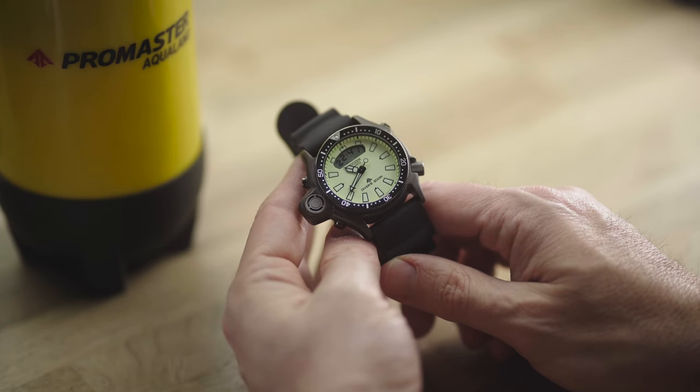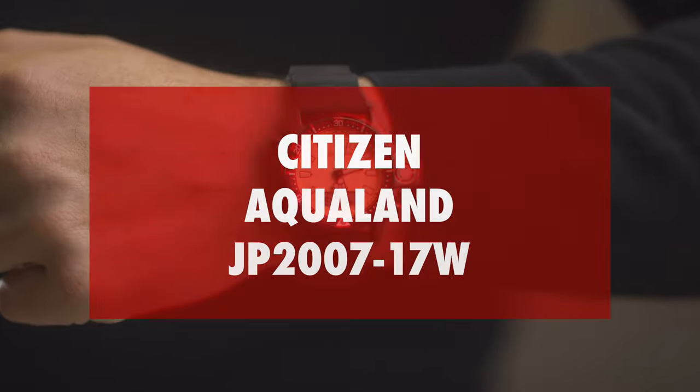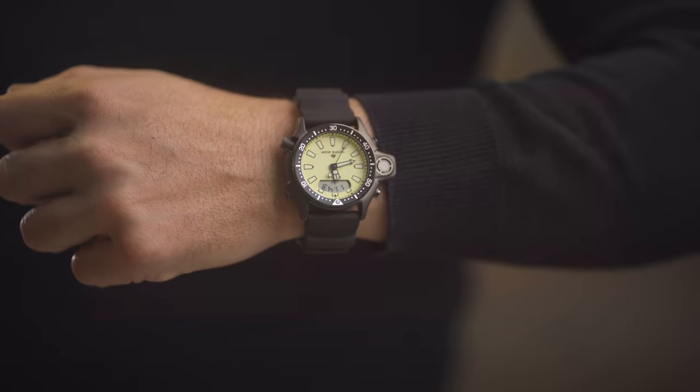Just when I thought it couldn't get any better. Hey, what's up guys, Giacomo here. Depending on where you are in the world, you might have realized that as of April 22, Citizen released a bunch of new Aqualand Promasters.